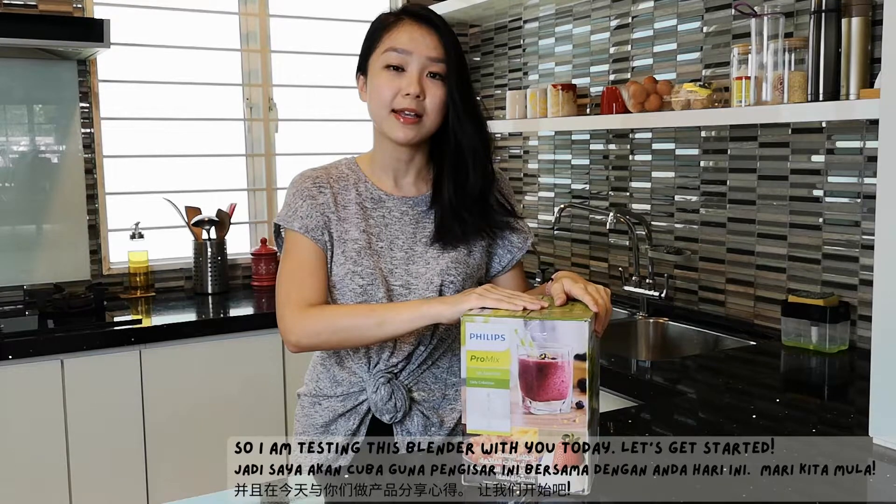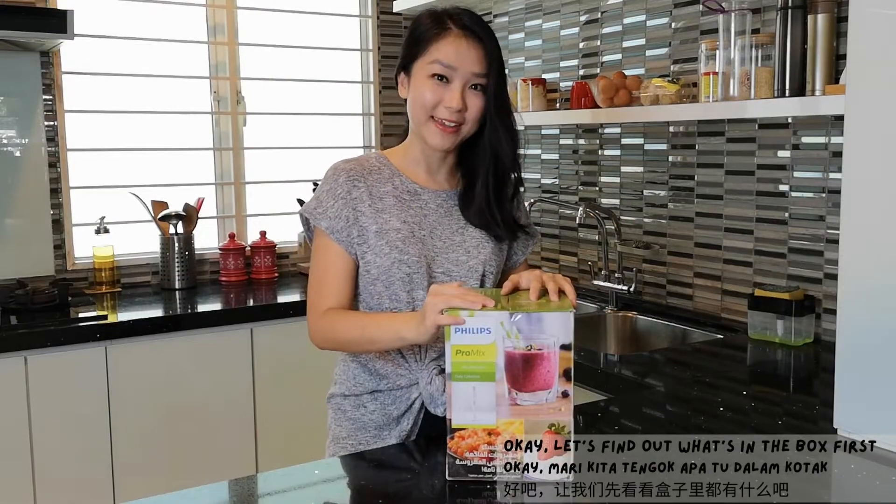So I'm going to unbox this blender with you today. Let's find out what's in the box first.